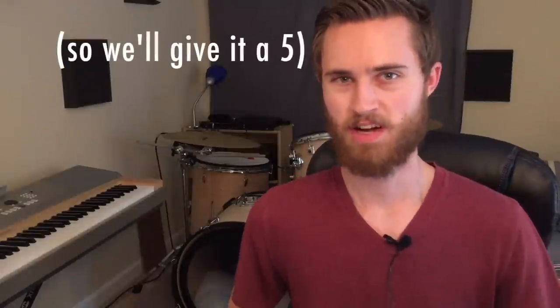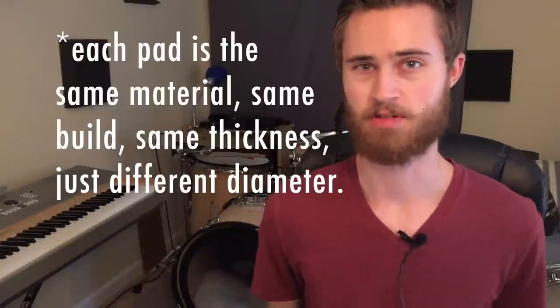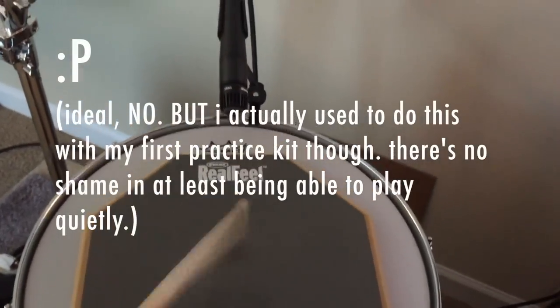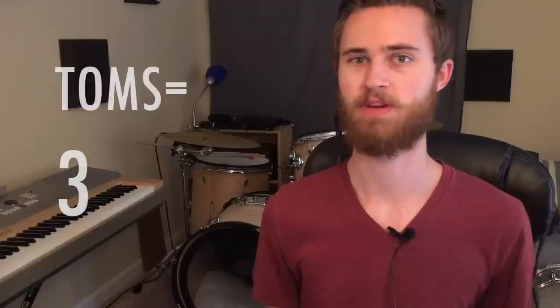For the toms, the problem with the Super Pads is that they have a pretty consistent feel pad to pad regardless of size. For a rack tom that's okay, but for the 16-inch Super Pad on the floor tom, it really doesn't feel like a floor tom — there's only slightly less rebound than a smaller Super Pad. So for toms we have to give it a 3. For the kick, the Super Pad includes a Batman-shaped piece of foam with cork board and layers of material that muffle the kick drum. You mount that on the head and get a nice quiet thump that preserves some low end — really fun to play. We'll give that a 5.